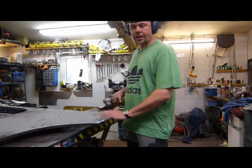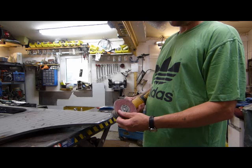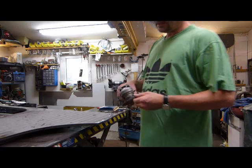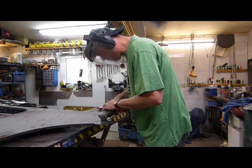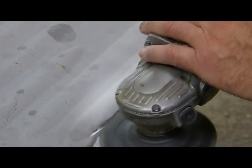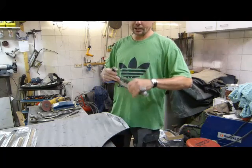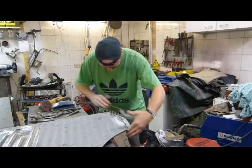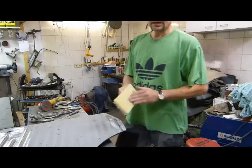I schleif this with a 24 for the small Winkelschleifer with a Gummi-Teller. You can also remove the Kleber with a simple Carrosserie-File, and finally with clay paper.